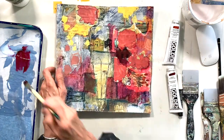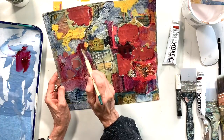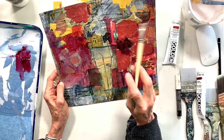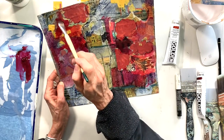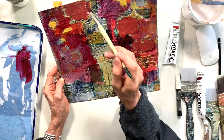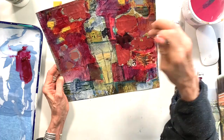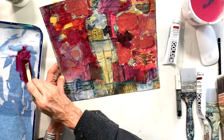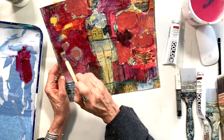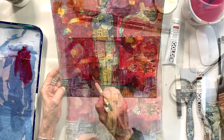I'm just adding some of the Alizarin Crimson in. I still don't know at this point where exactly I'm going. I know I have a figure in the middle, and what's going to show that figure is all of the papers that I have underneath. So I'm negative painting. For those of you who don't know what negative painting is, this is kind of what it is — I'm painting the background and I'm not actually painting the subjects. I'm going to let them speak for themselves with the papers that I have underneath.